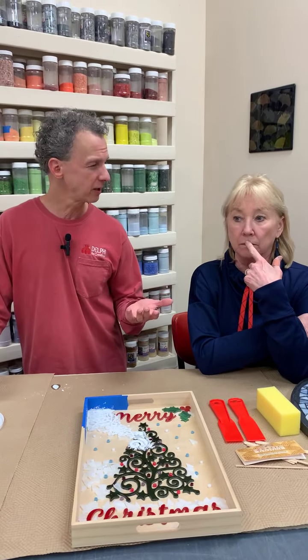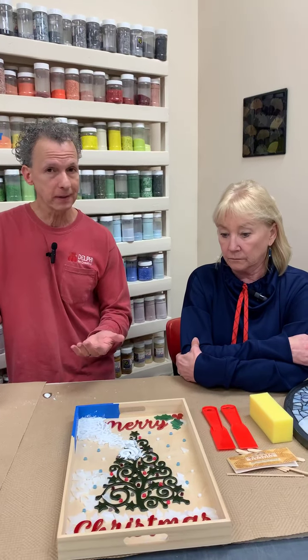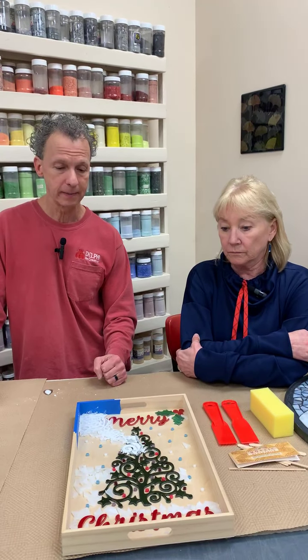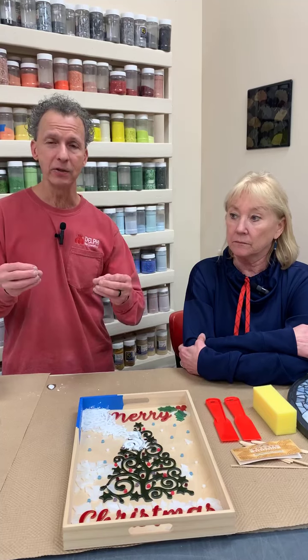With sanded grout, they recommend not going wider than half an inch or you risk cracking as it dries. And if you didn't mix the grout correctly or tried to speed up the drying time, that could also cause cracking. Personally, I use sanded grout about 99% of the time when doing mosaics, mainly because our grout lines are really irregular — some are very skinny, some much wider — and using unsanded in those variable gaps could lead to cracking.